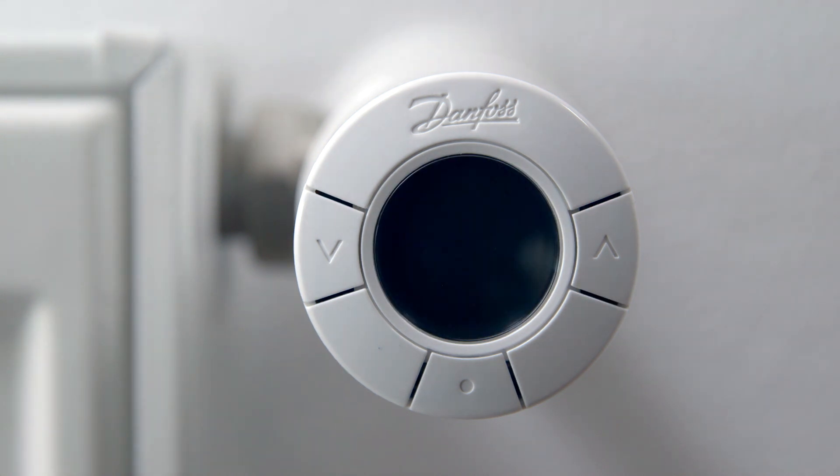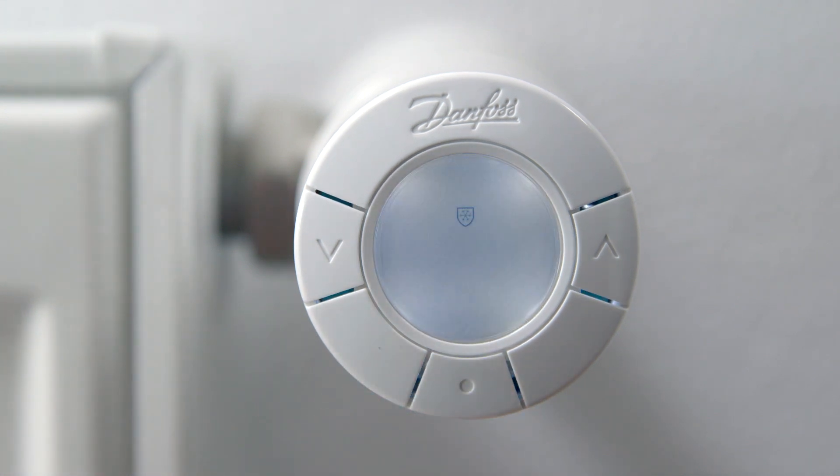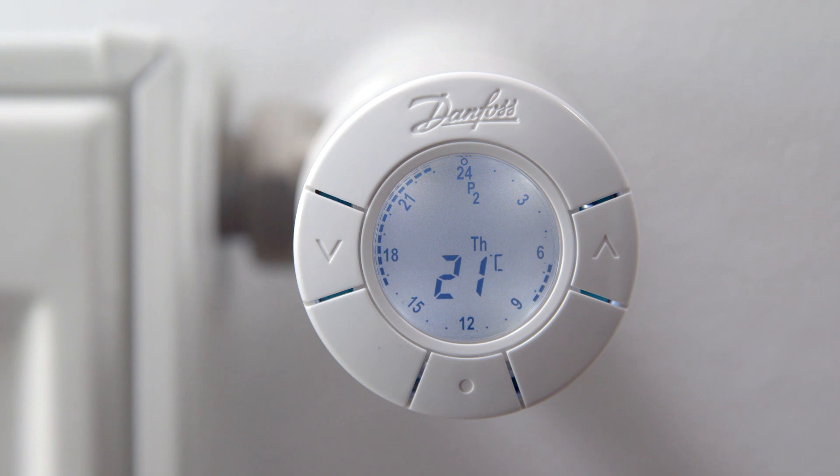To stop the pause function and turn the heat back on, first activate the display by pressing the middle button. Now by pressing the middle button, you turn off the pause function and you are now back to the program you used before turning on the pause function.